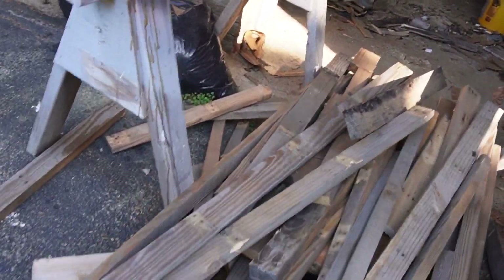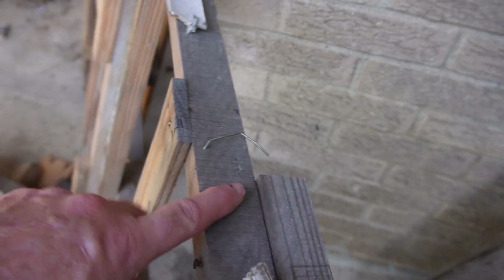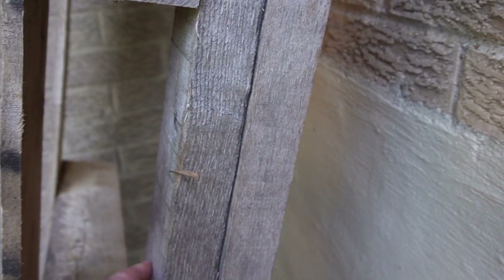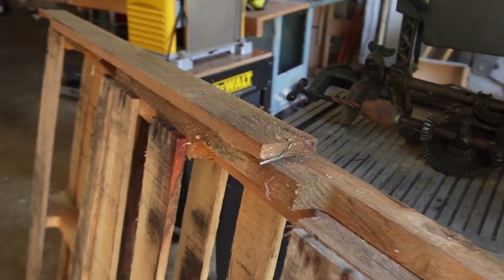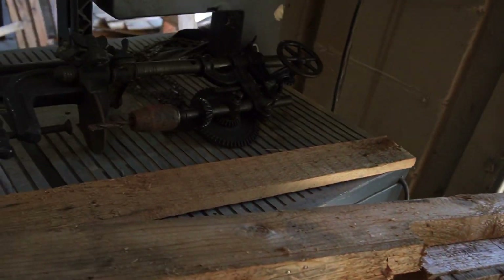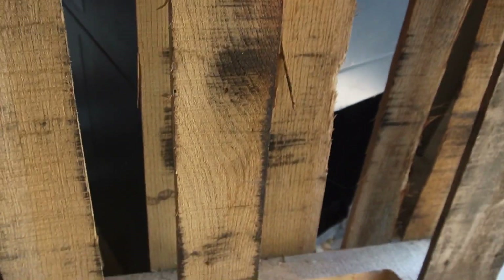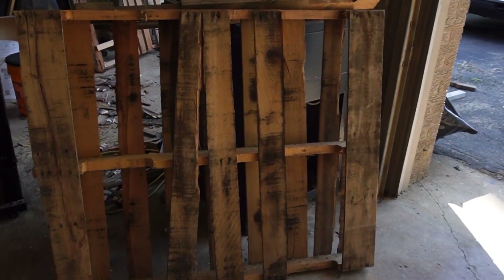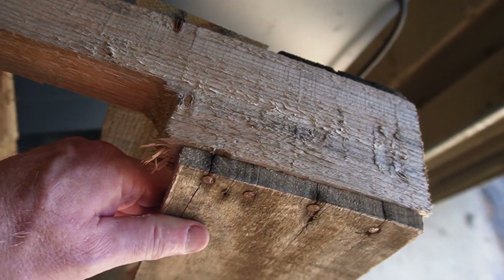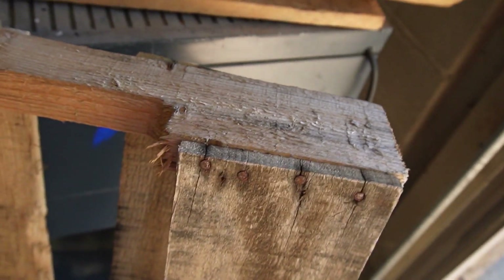Most of the pallets have a heavier piece going across and then some lighter ones on this side. This one's actually pretty good - it's got some actual two-by-fours on it, which you don't see very often. It must have had something pretty heavy on it. More typically what you'll see is a standard pallet with two-by cross pieces, usually three of those going across, and then smaller dimension cross slats going the other way. There's quite a bit of lumber in each pallet.